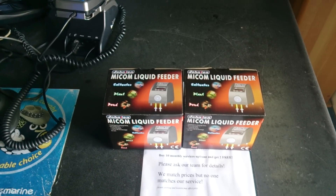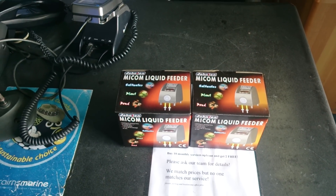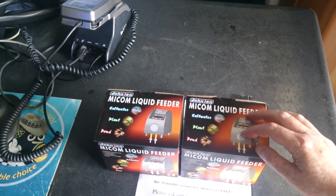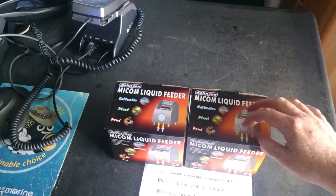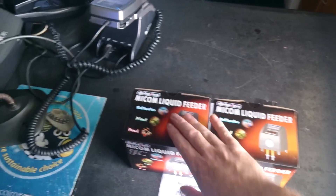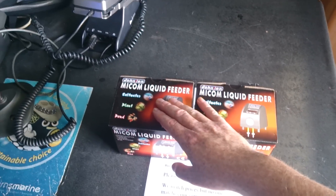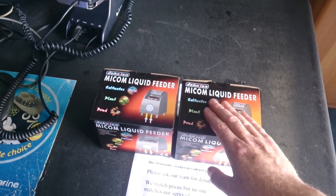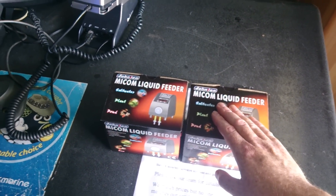When you're buying dosing pumps, you want to buy a master and then if you want an extra dosing pump, you want to buy a slave. Generally you can piggyback many slaves off one single powerpoint. If you buy two masters, you've got two powerpoints for no reason, because they run with almost no electricity.